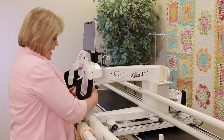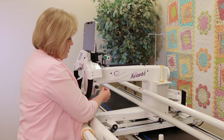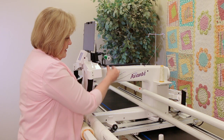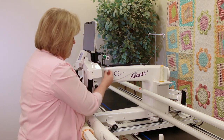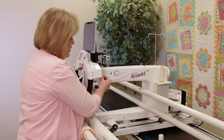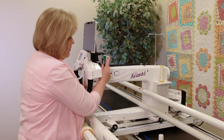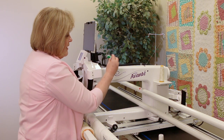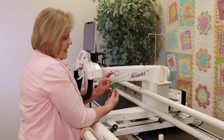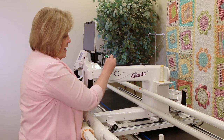Then you'll thread it as usual down to your needle. This way it works really nicely and it will just pull off cleanly. As it comes through it will stay on the thread post. If you need to tip it a little bit, that's fine. One thing I found is to take off the paper label because it's sticky and it tends to create drag.